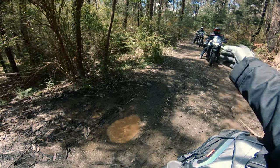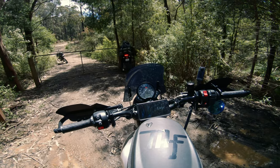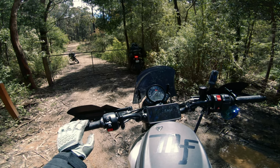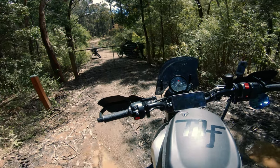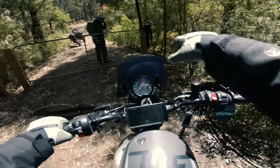You guys go first because if you can't get through, I'm not going to try and then have to get back through again. Brand new Tenere — still breaking it in. Watch your bags on the left on the pole behind it. Traction's stuck on remember, so that part there is going to be interesting.